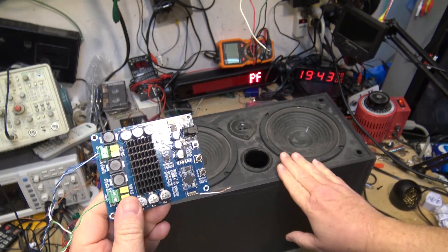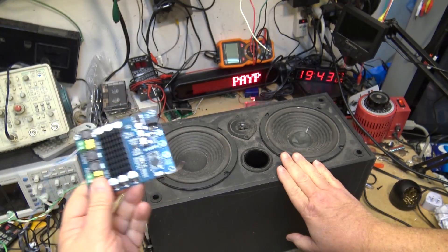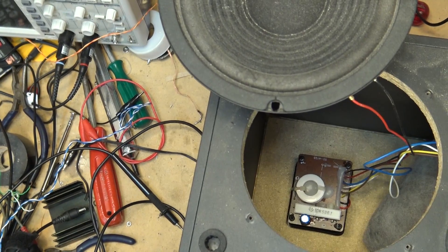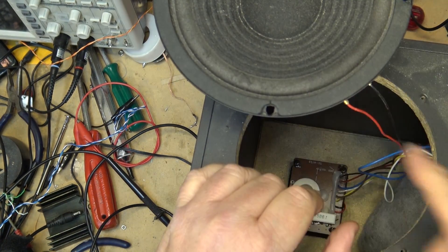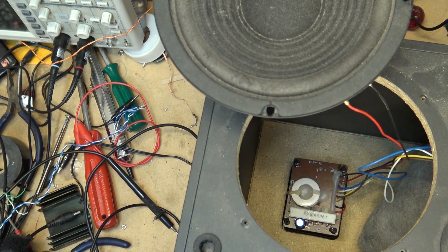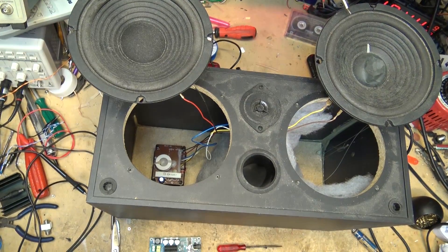Let's mount this Bluetooth board internal in the speaker, wire everything up inside, and then I'll have a little Bluetooth speaker that is self-contained with a 100 watt amp. Removing the two speakers, we can see there are two woofers and a single tweeter, and underneath there's a crossover. Ideally we'd want two tweeters, but I'll wire these two speakers as full range speakers and just use the crossover on one channel.